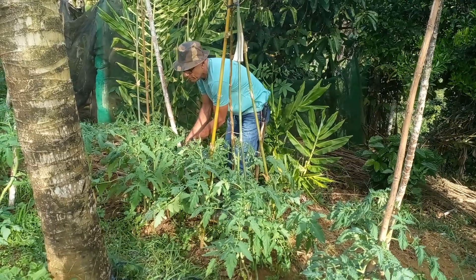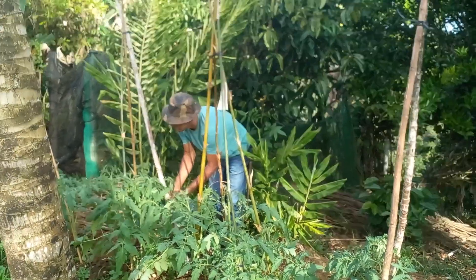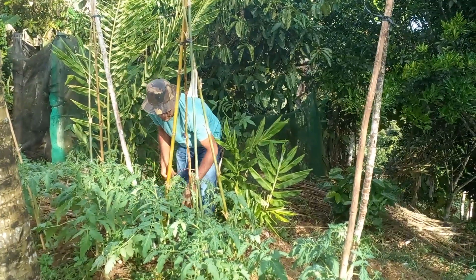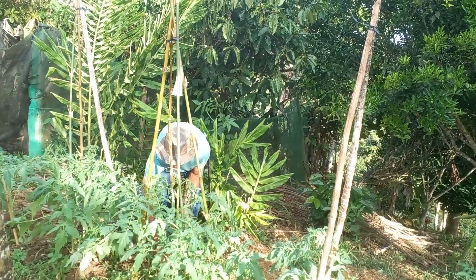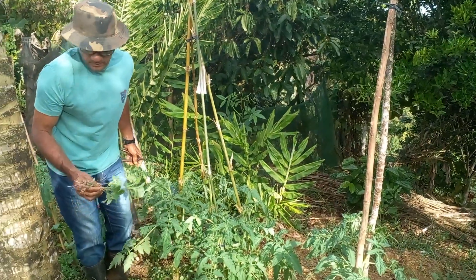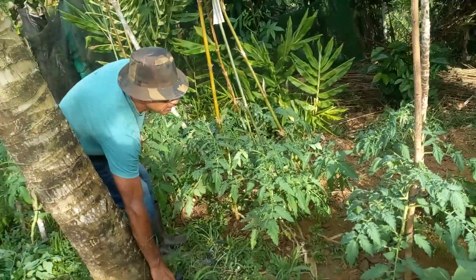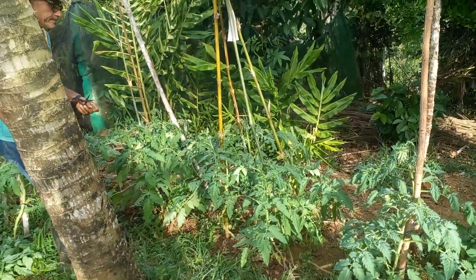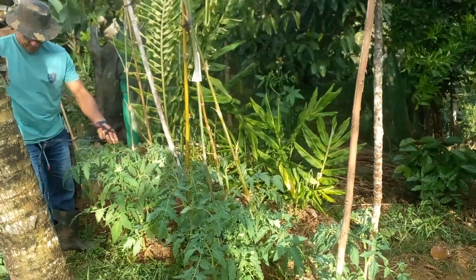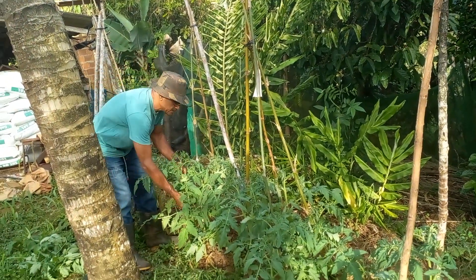Então, hoje estou apresentando para vocês o tomate, 100% orgânico. Aqui vocês vão ver os frutos que ele vai dar. A terra está bastante rica pelos compostos, e o mato que vem é sempre mato fresco — não é mato que incomoda muito a planta. Esse é o passo a passo da agricultura familiar.